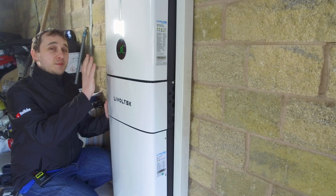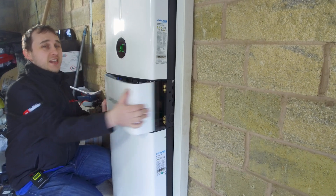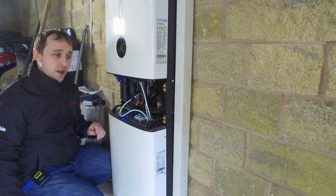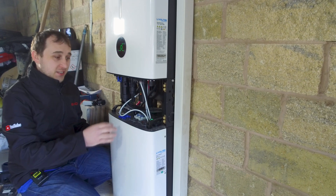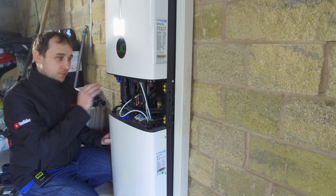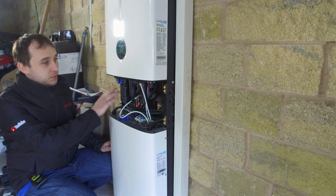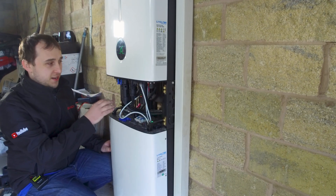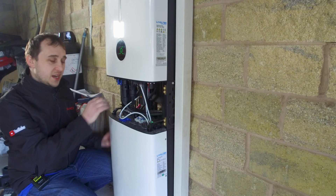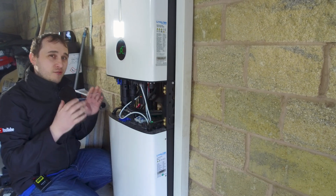This system is very slim and very good looking — much more stylish than other inverters you see. It does have a built-in solar isolator and a battery isolator, but if you're an electrician who wants to fit extra isolators, there's plenty of room behind the unit. You can back-feed the cables or bring them in through the side, which keeps things really neat.